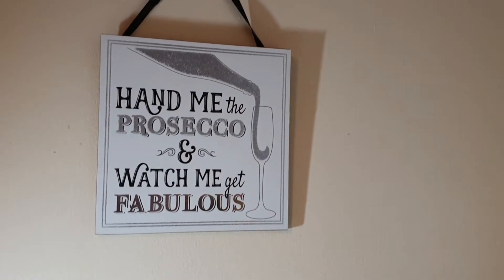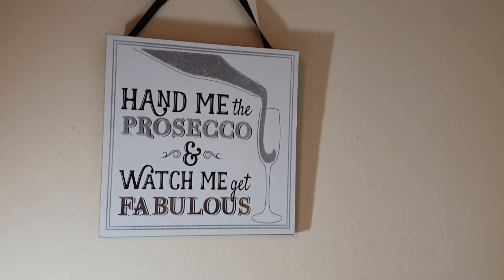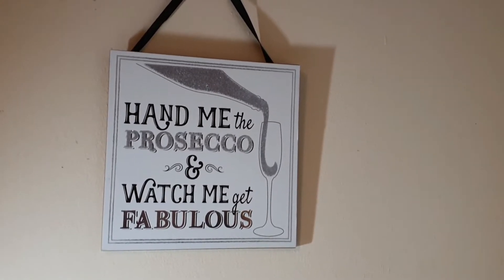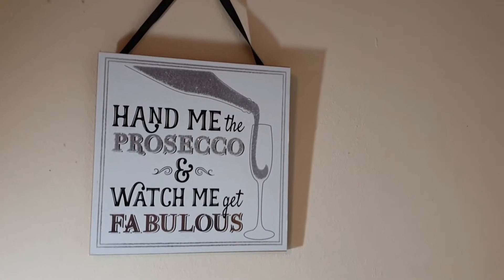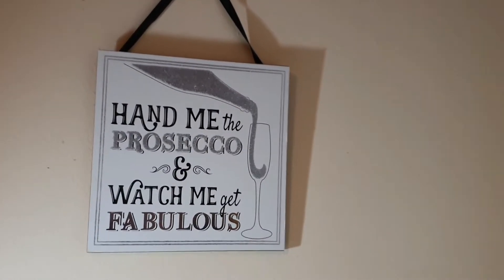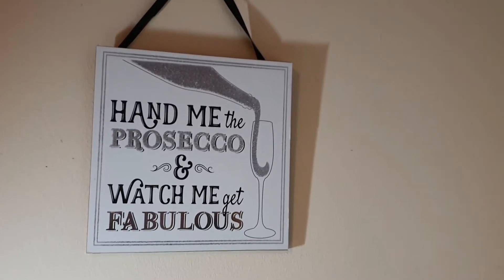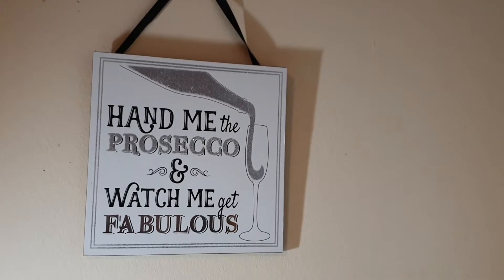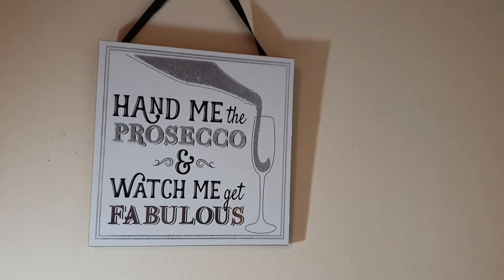Hi everyone, welcome to our Crazy Craft Scotland. It's Fiona here and this is just a very quick video to let you know that I'm still here. I'm so sorry that I haven't uploaded any videos recently. Basically, homeschooling and illness has got in the way of me crafting. And if I have had the odd five minutes to craft, I've not had time to film it. So I do apologise, but I'm still here.